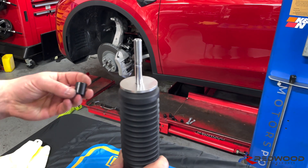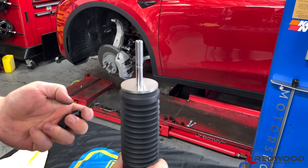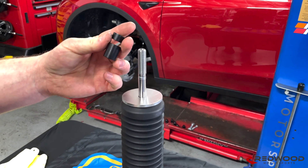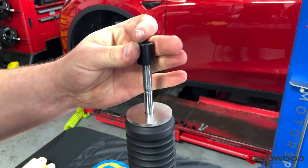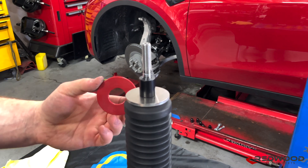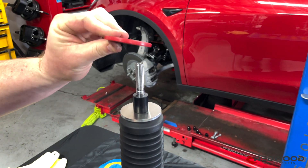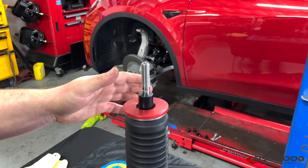Next thing to go on is going to be this taller black spacer — on some of our older kits some of them may have been raw aluminum. There is a taller and a shorter spacer; we'll use the shorter spacer later. For now, just the taller one. Then around that taller spacer goes this thinner urethane bumper. It floats around just like that — that's perfectly normal.